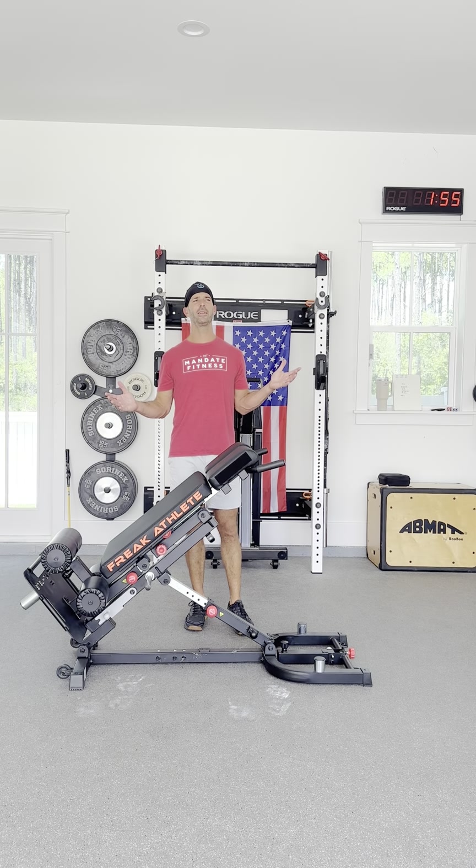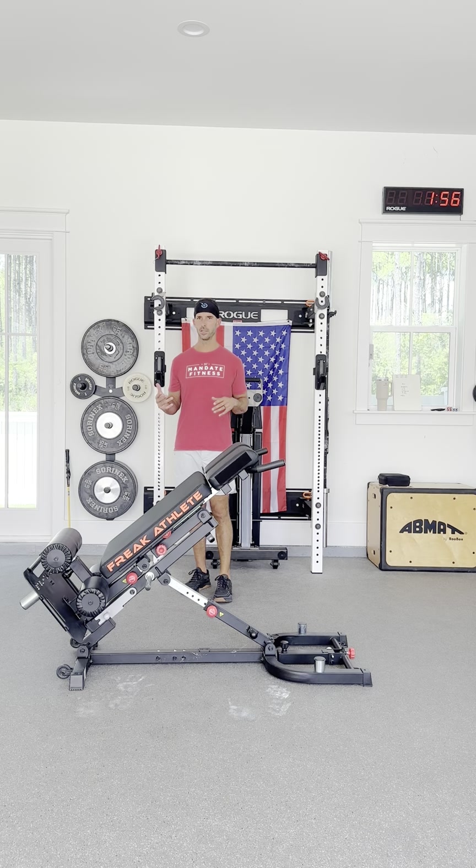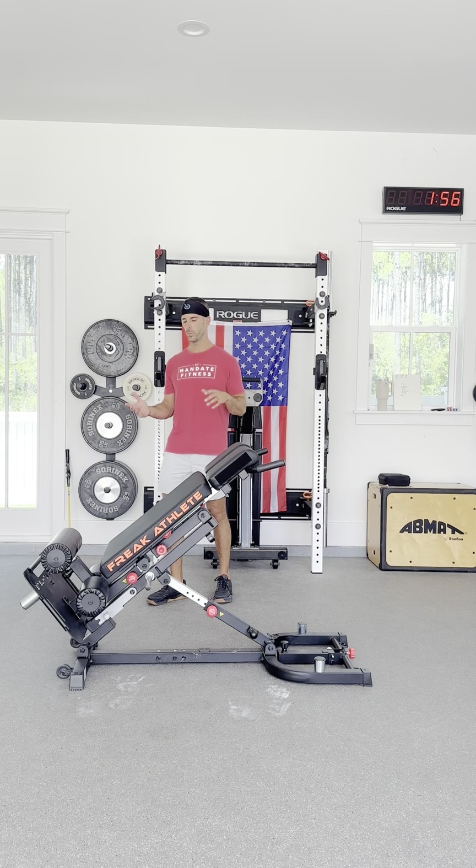This is the Freak Athlete 6-in-1. I'm going to review this thing. I was on the pre-orders, so I got it for like $500, $600, something like that. And I've been using it every couple days for the last maybe four or five months. So it's well used.